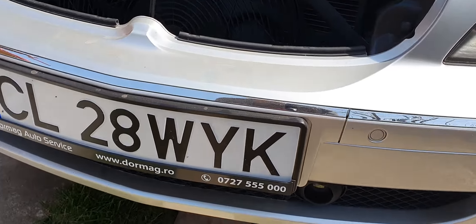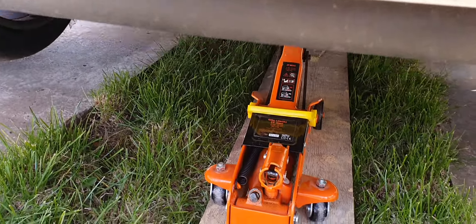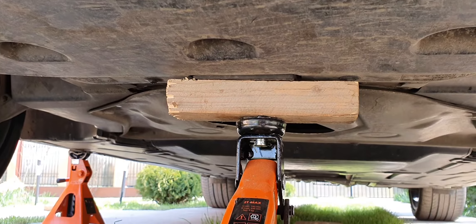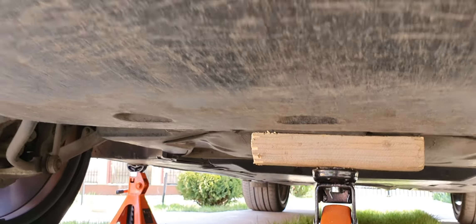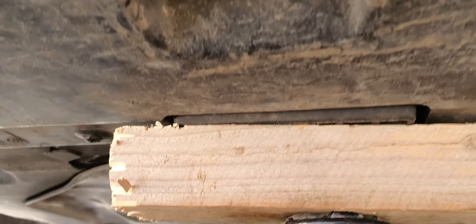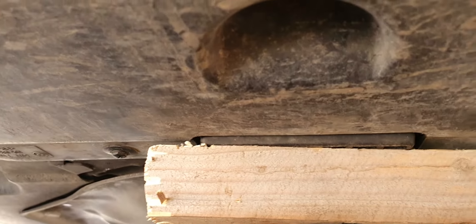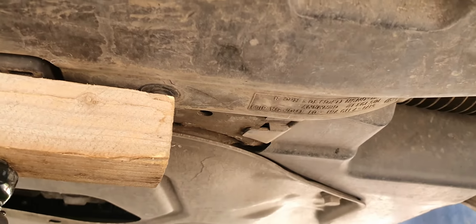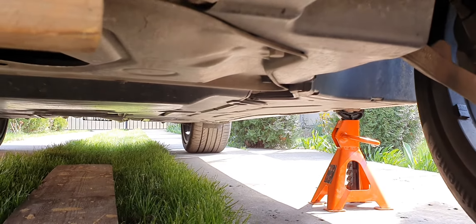So friends, if you want to see how to jack your car, I will show you where the exact jack point is — it's about 30 to 40 centimeters away from the front of the car. From here to here, this is a special point where you can jack your car to use jack stands.